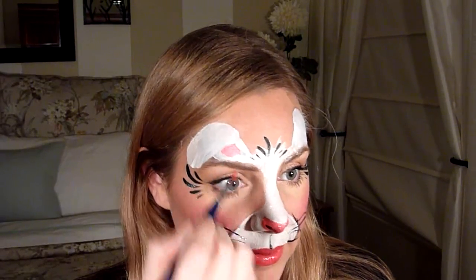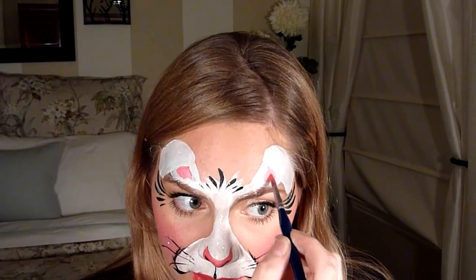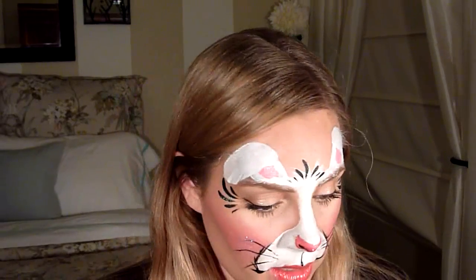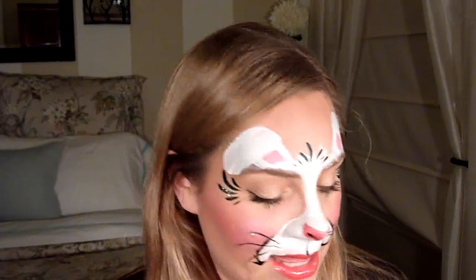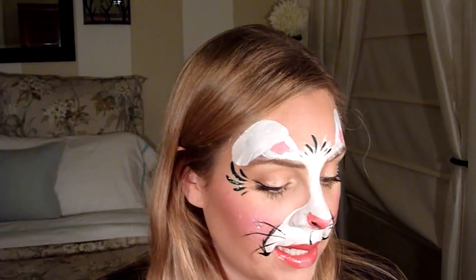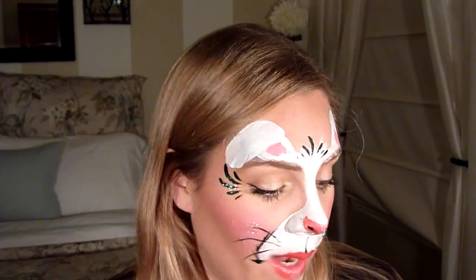Take your number six brush and some of that pink again, and right here — remember that line we made — you're going to drag it in, so there's just a little section of pink showing inside the ear. The ears and the teeth are the two things that you change to make it a bunny.